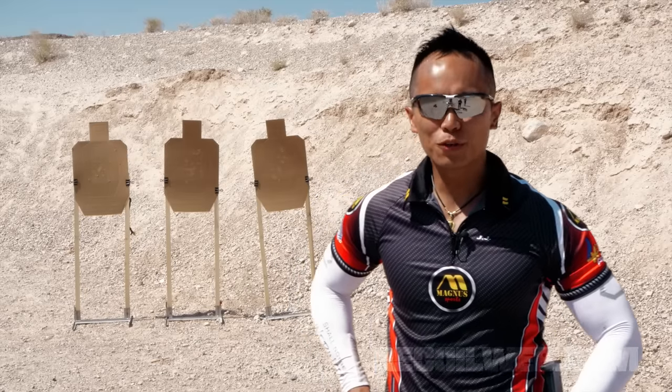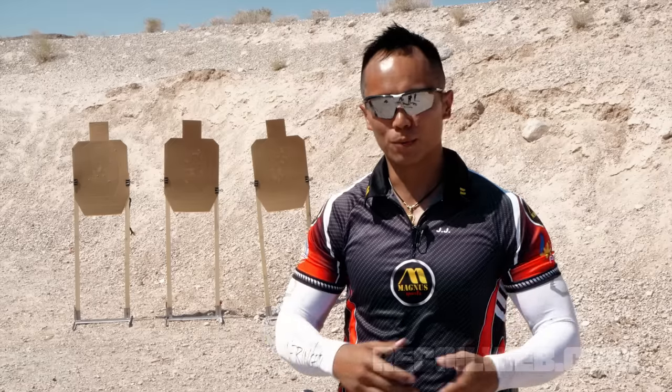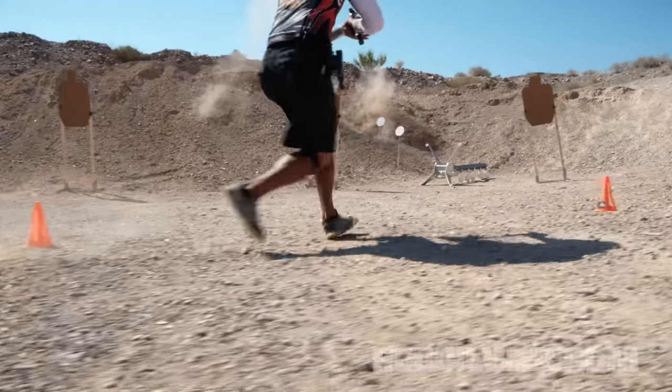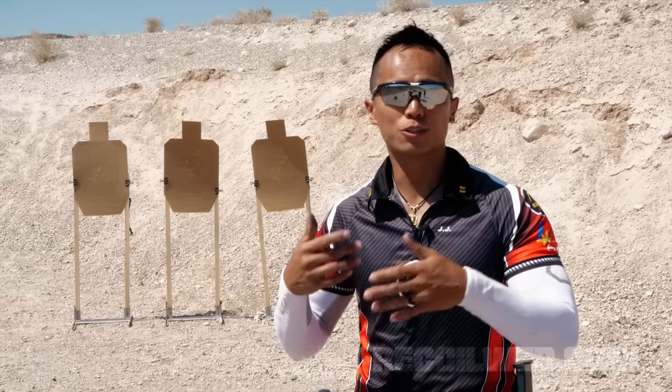Hi, my name is Jayce Aracaza. I've been shooting for about 22 years in competition. About 10 years of that, I got into the government world, started applying some of the things that I've learned into the real world. One of the most common questions that I get is: how do you increase your speed without losing your accuracy? So today we're going to talk a little bit about high-speed marksmanship, in terms of how I apply it into the trigger control.